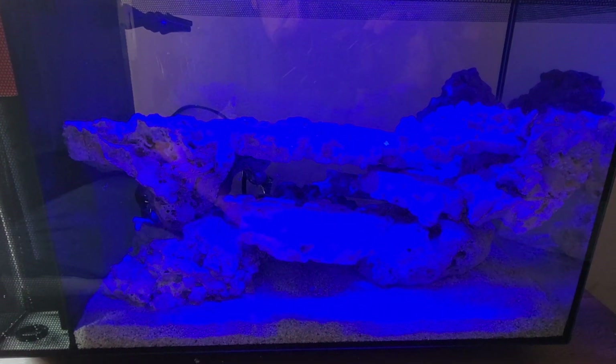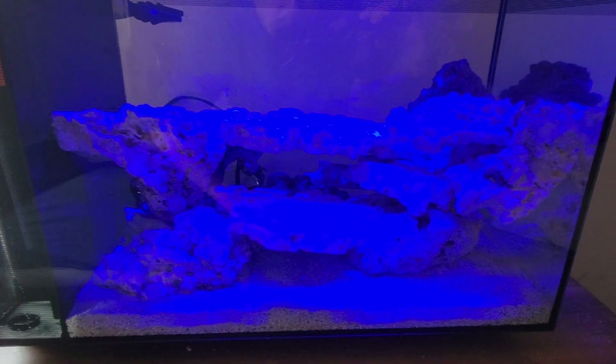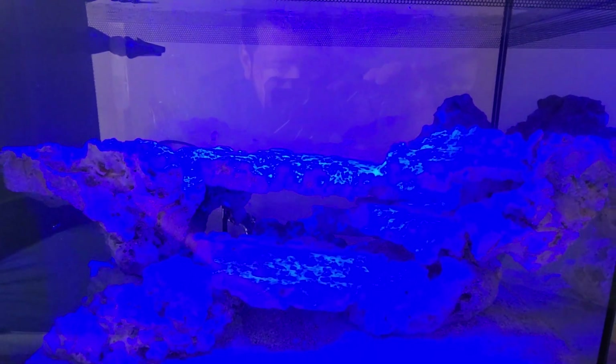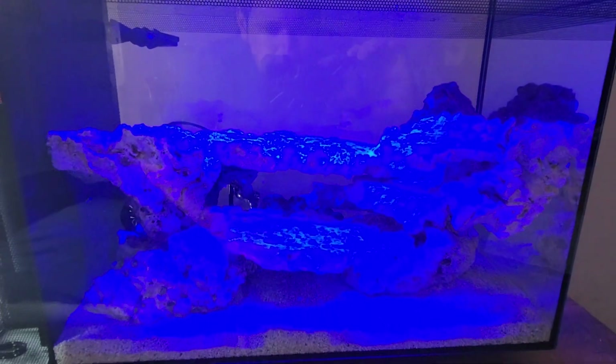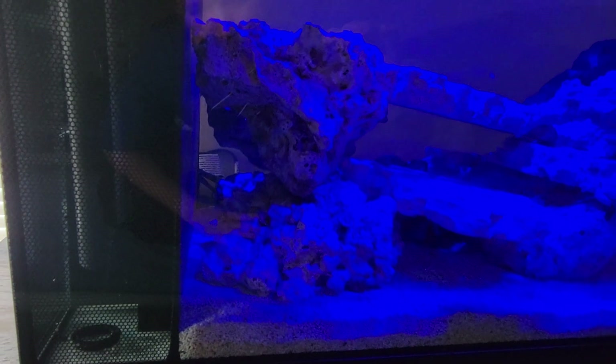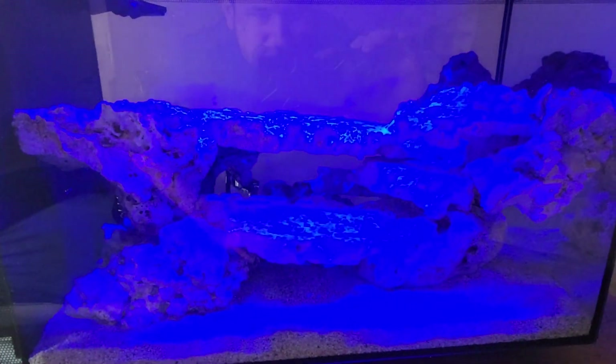We went ahead and added that, got our reef scape in here. And then you can kind of see a little bit of the micro-bubbles — they're still kind of hard to see, but you can see a little bit of them in there. Looks like my ring fell off my UV sterilizer, so I'll have to fix that later.